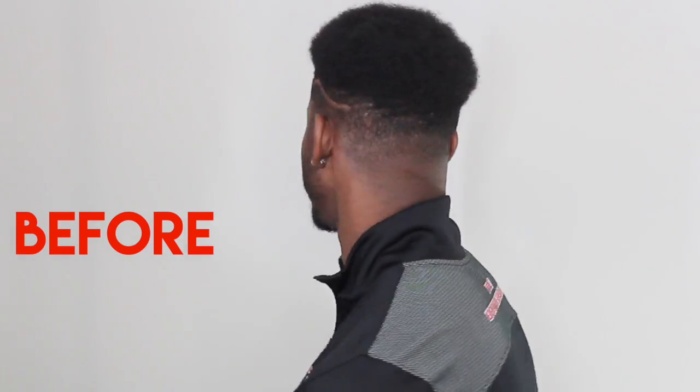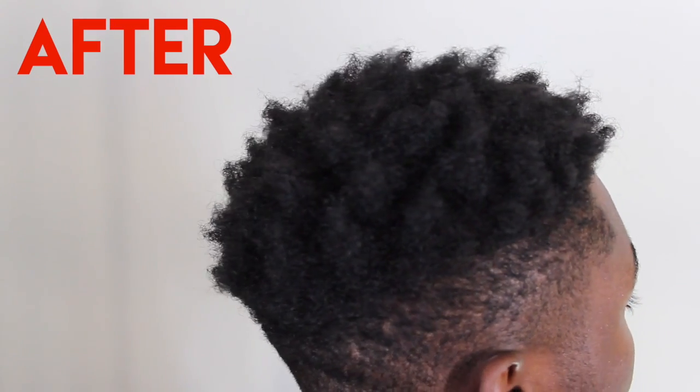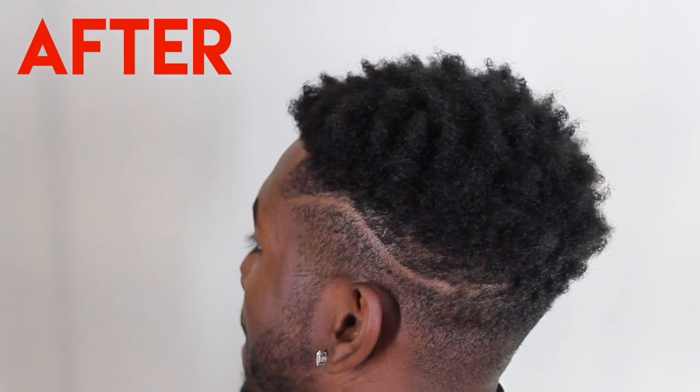All right, so after just a couple of minutes, I think we are done. Let's get a close-up and see how well it worked. I think it looks really good. Having the Twisted Up Comb definitely gave my hair a more defined twist, and having it small and compact was definitely easier on my head than the sponge.